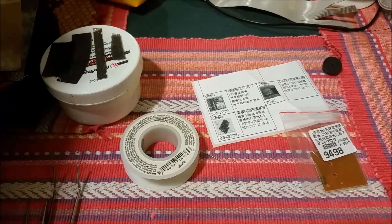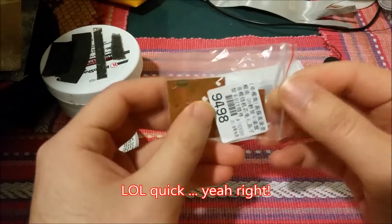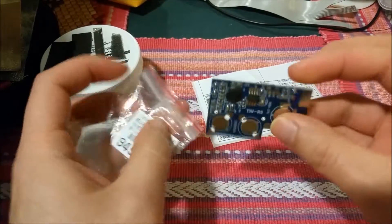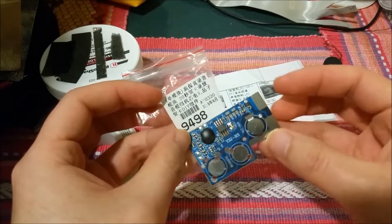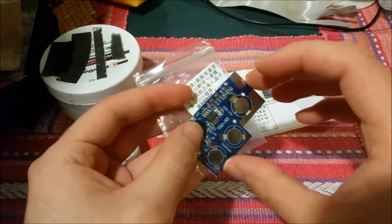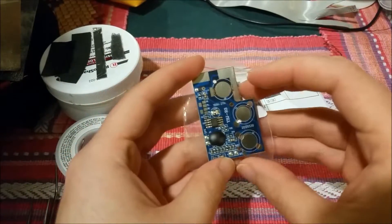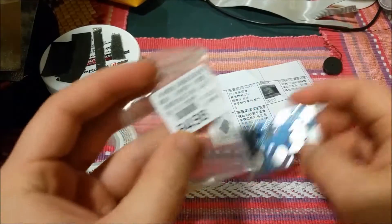Hey there YouTube, this is SGM4306 and I'm back with another video. This is just a very quick one. IC Station sent me this little board here, which is like a little musical thing. I don't know exactly what it plays, but it's one of those things like gift cards that when you open it, it plays a little song or something like that. They sent this to me and I'm curious because I have no idea what's on here.